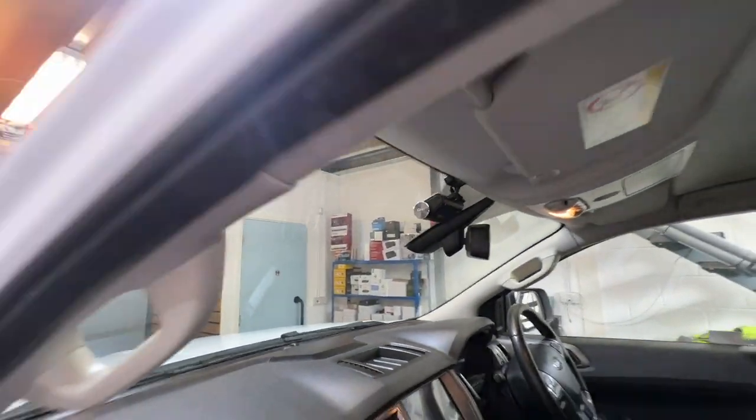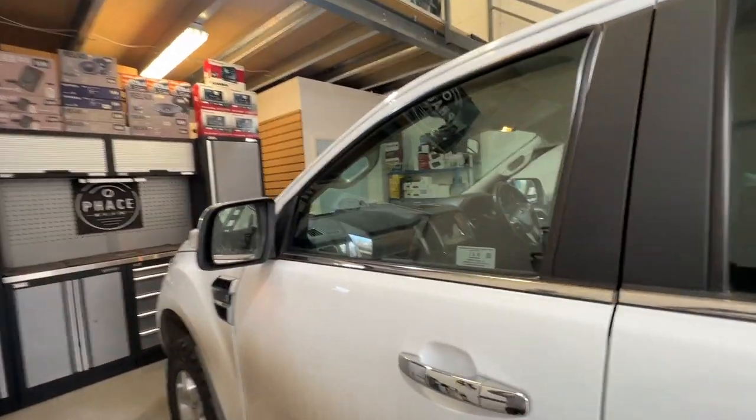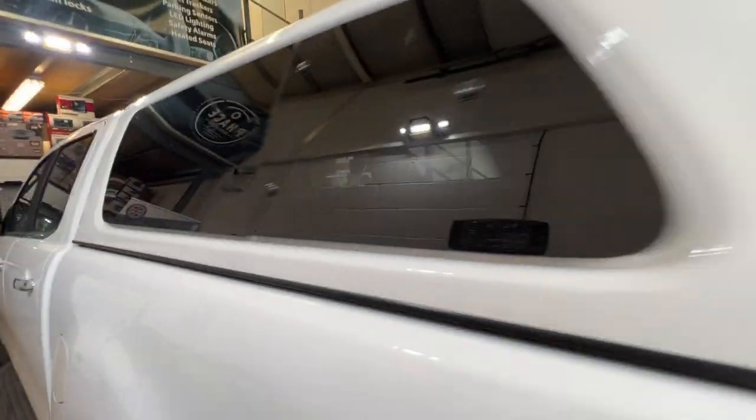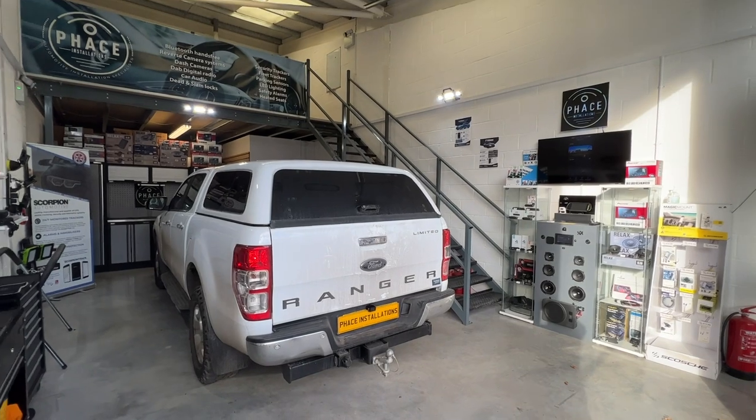It's all powered up via the vehicle's electronics — nothing plugged into the cigarette socket, so all professionally done. Looks very neat and tidy, and as I said it's very wide angled, so it's going to give very good protection for the front and the rear of the vehicle. Hope you like what we do — hope to see your vehicle soon.